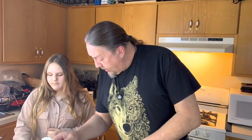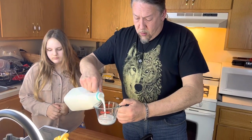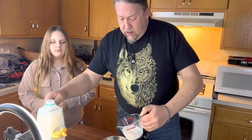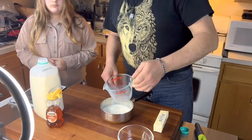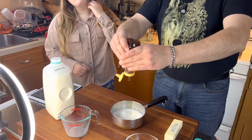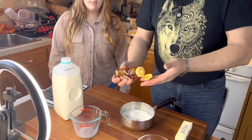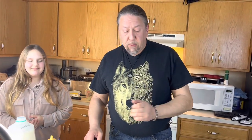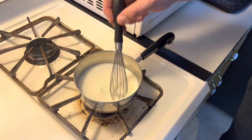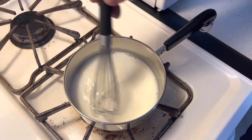So the first thing we need is a half cup of milk. We're going to measure out one half cup of milk into a small saucepan, and then one tablespoon of honey. Get on out of there. That'd be about a tablespoon. Now we're going to heat this up over medium-low heat until it gets to around 110 to 120 degrees, because we're going to throw some active yeast in here and we don't want it too hot so that it kills the yeast. We want to whisk this so the honey dissolves into the milk.